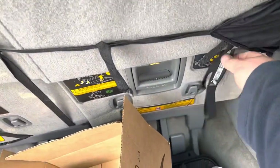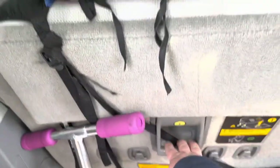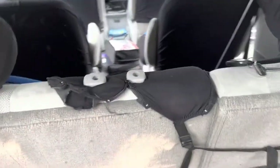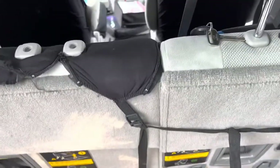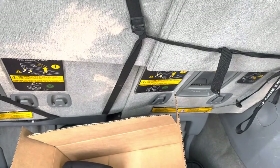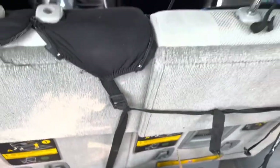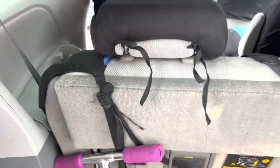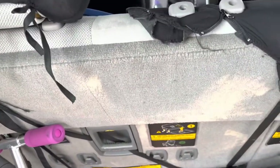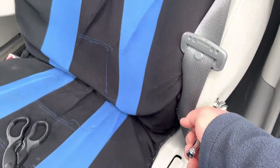This lever moves the seat back and forward, and this one is to fold the seats when you want to get the seat flat in order to carry something larger than usual. When you need more space you fold down this back seat with those handles. As you can see I pulled it out but it is attached with a wire, so I'll leave it there and proceed with the ones on the front. I'm going to remove the old covers.